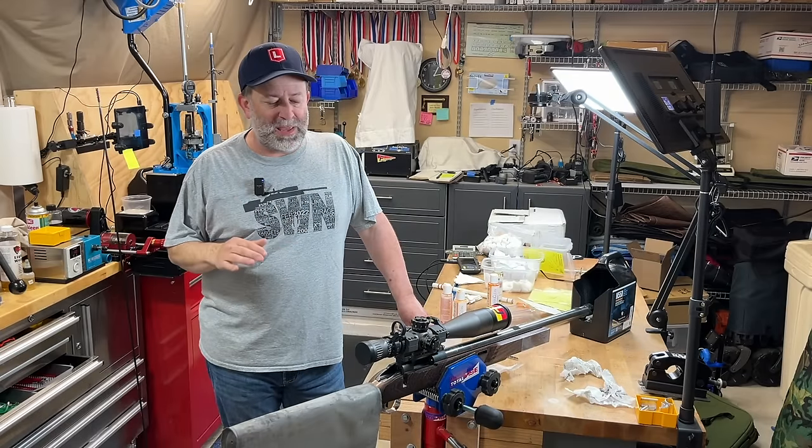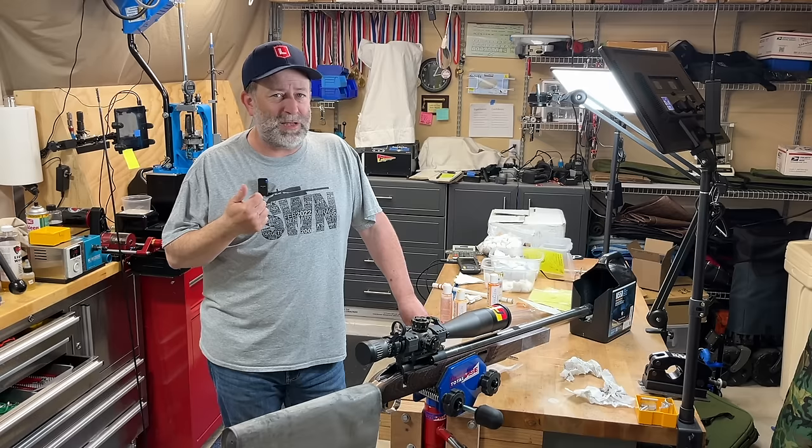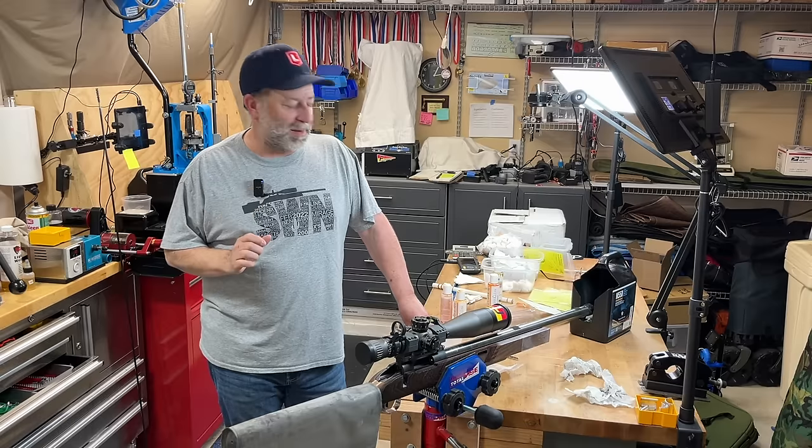Cleaning rifles is a necessary evil, especially in the competition world. But if you're like me, you usually let stuff soak in there. You're really trying to get all the carbon, the copper out, whatever it is — and it always takes a lot of time.